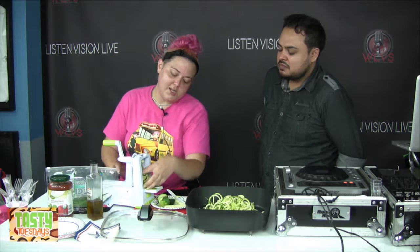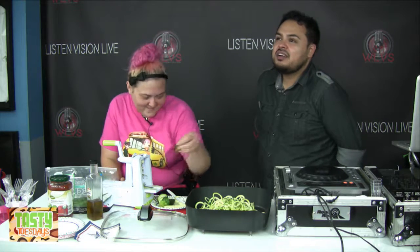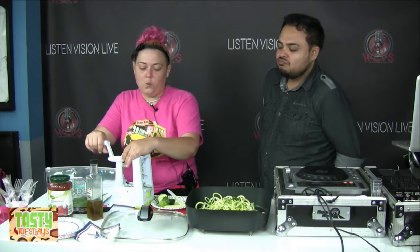Someone suggested pancakes and I was like, yeah, we already did that. I still have a whole bottle of that infused syrup at home though, so maybe we should come up with something else to put syrup on. What else could you put syrup on? We could infuse that.